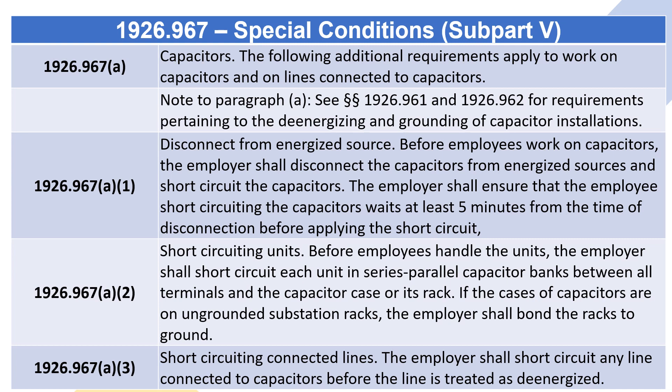1926.967 Special Conditions, Subpart V. 1926.967(a) Capacitors: the following additional requirements apply to work on capacitors and on lines connected to capacitors. Note to paragraph (a): see sections 1926.961 and 1926.962 for requirements pertaining to the de-energizing and grounding of capacitor installations.